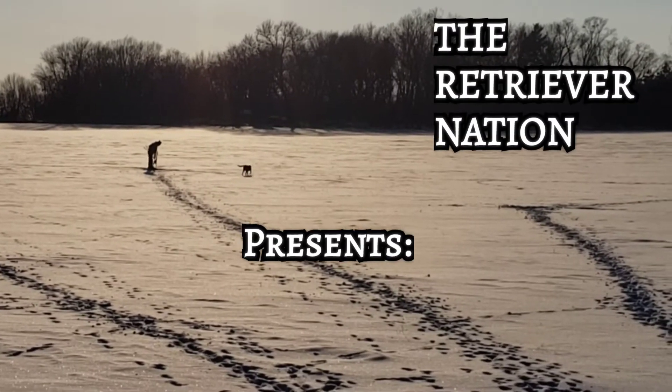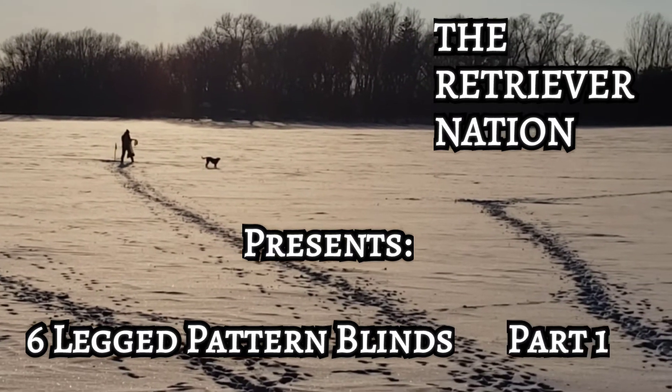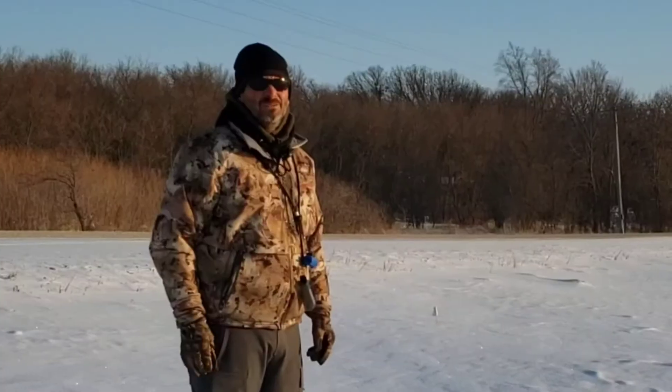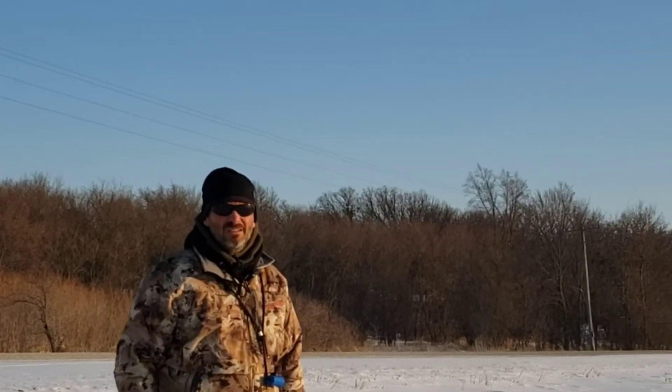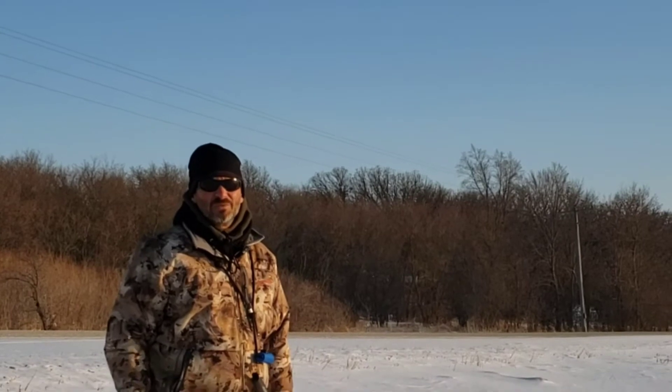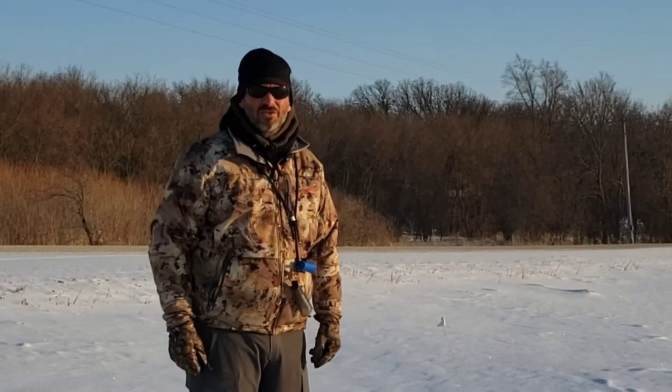The Retriever Nation presents Six-Legged Pattern Blinds, Part 1. Welcome back to the Retriever Nation. Although last week we were pretty much the Retriever Tundra because it was 20 below zero, but we're happy it's above zero and we're back out training again.